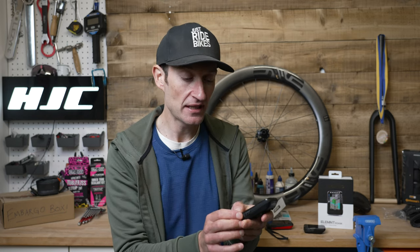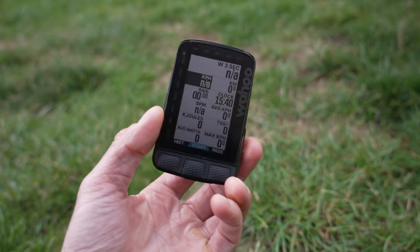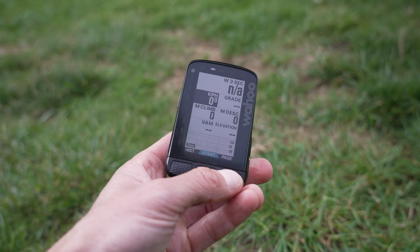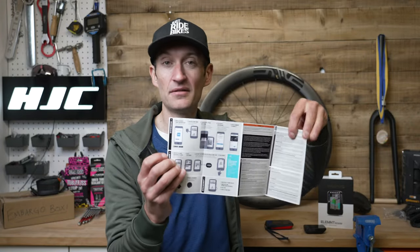Out on the road the Wahoo Roam works really well and I do love the simplicity and intuitive nature of the device. There's no touchscreen, which is a shame but probably a good thing when you're riding in adverse conditions — rain and mud on the screen, no issue with swiping. The actual physical buttons are intuitive, feel really good, and you can navigate around the device really easily. It just works extremely well and you don't have to read the manual.